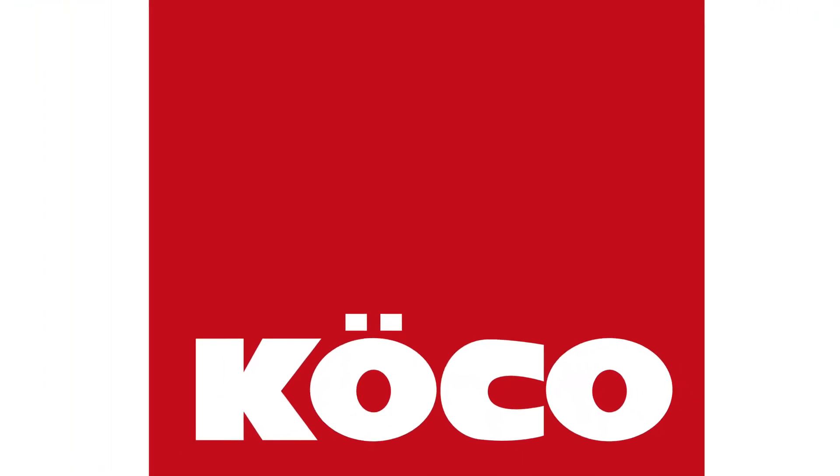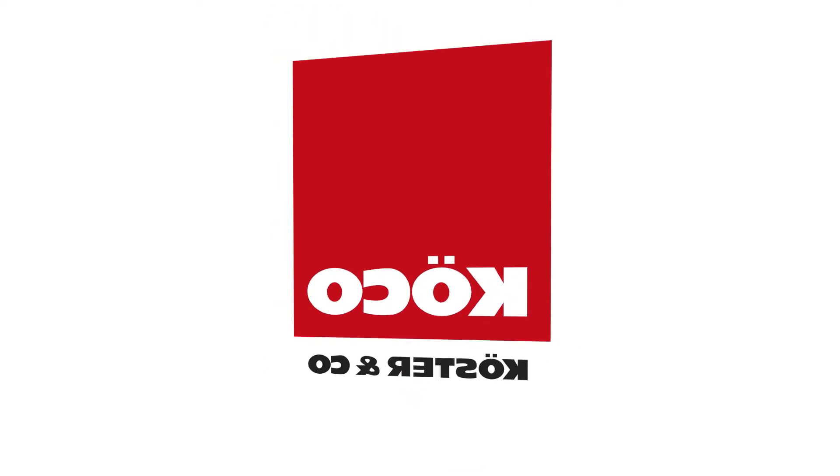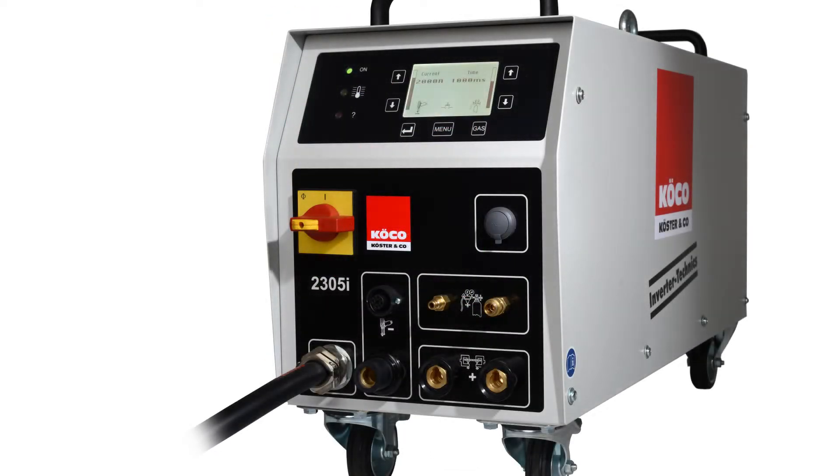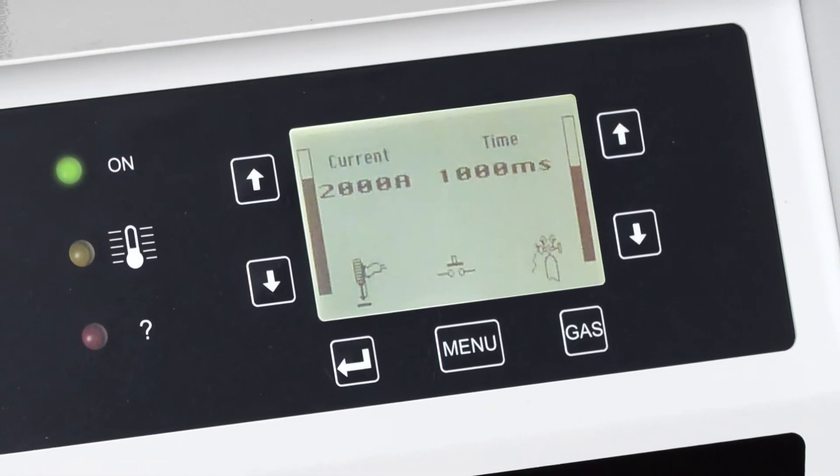We at Kirsta know that especially in plant construction and in the field of metalworking, every millimeter and every millisecond count. With our new inverter 2305i, Kirko sets new standards.